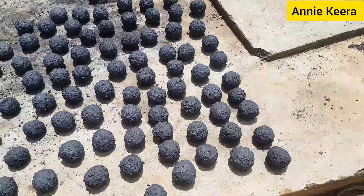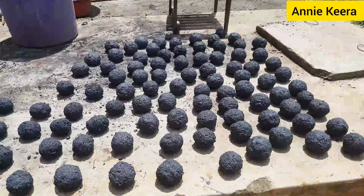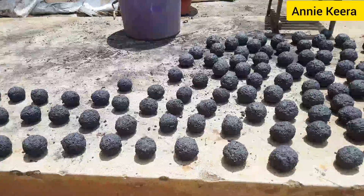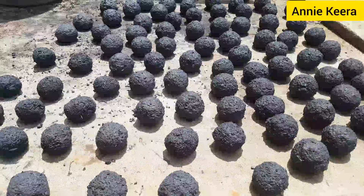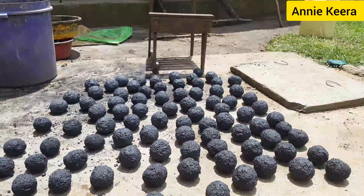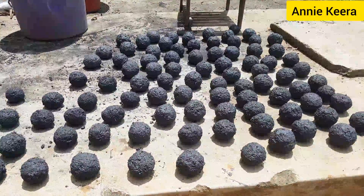That's it guys — that's how we make charcoal briquettes with big particles. Thank you so much for watching. If you are new to my channel, please consider subscribing and turn on the notification bell for new video updates. To my beautiful returning subscribers, thank you so much and please keep it up. In case you want to know how to light these charcoal briquettes, there's a video I made on that — just check it out on my channel. It's there. Even how they look when they are dry will be seen in that same video. Thank you so much. Love you so much. Bye!